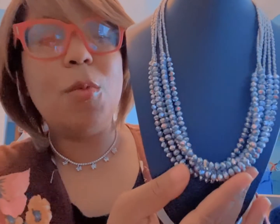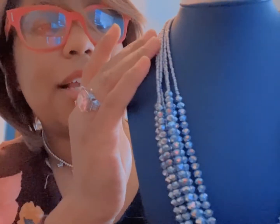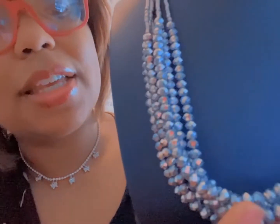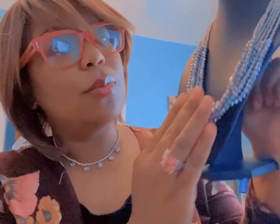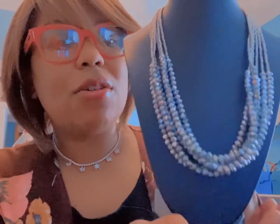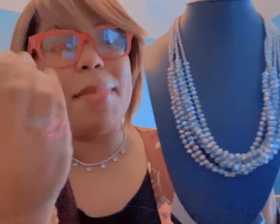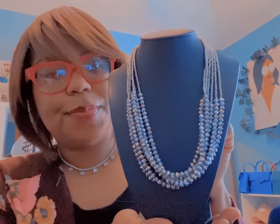This is a beaded necklace — a multi-layered necklace that has beads around the top as well. They are so beautiful in person. These also come as a set, so you can get the necklace with a matching pair of earrings.